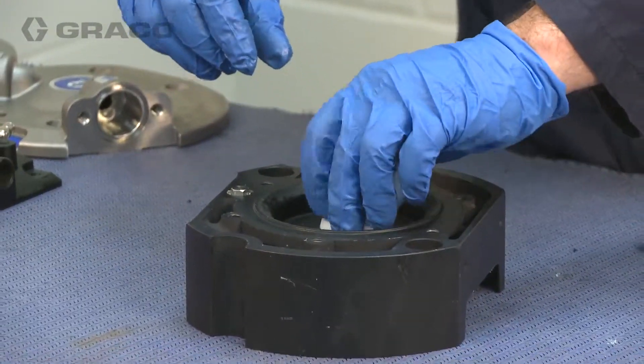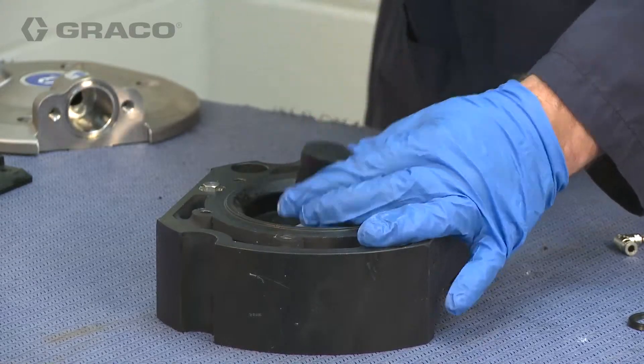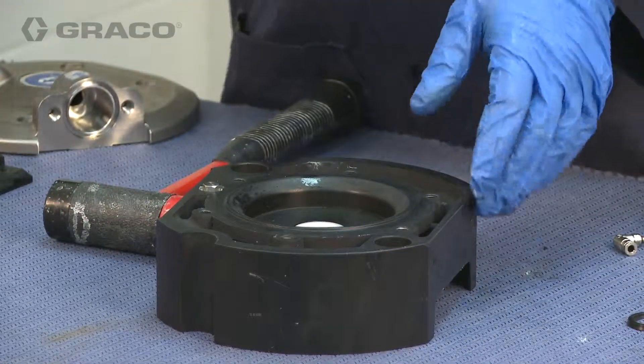Then install the bushing. Note: use an arbor press or a bearing press tool to install the bushings.